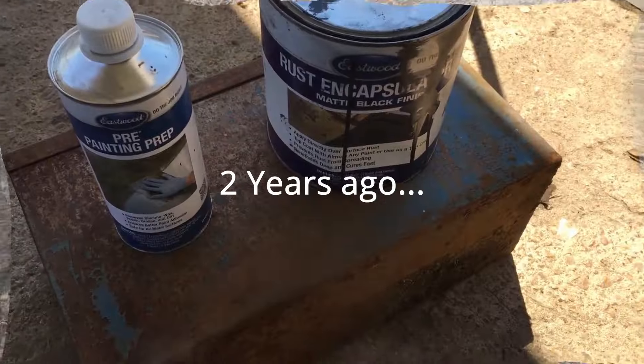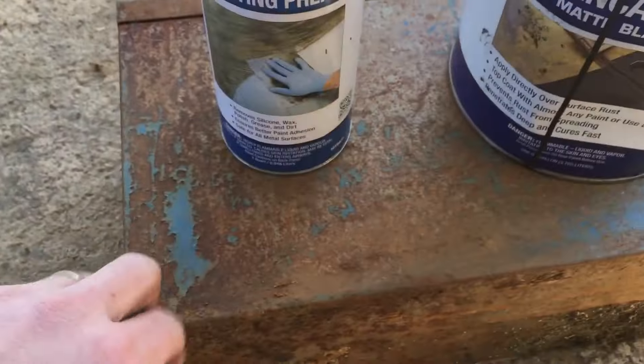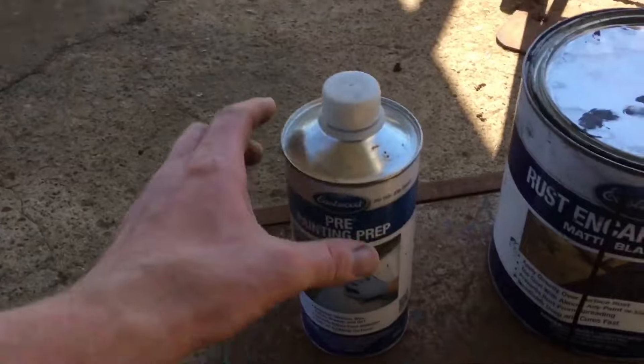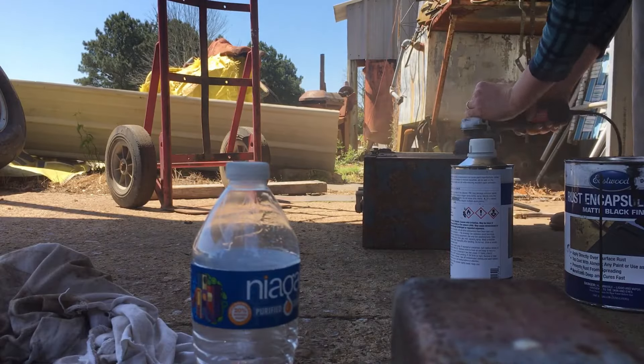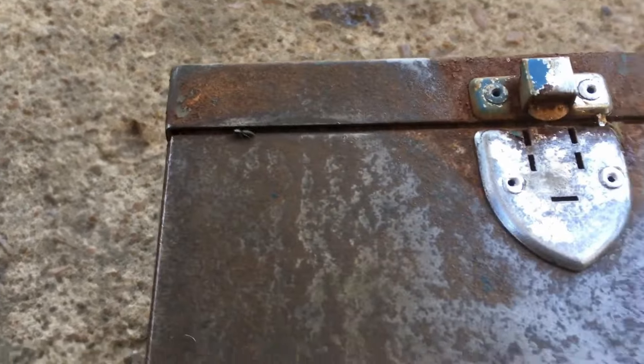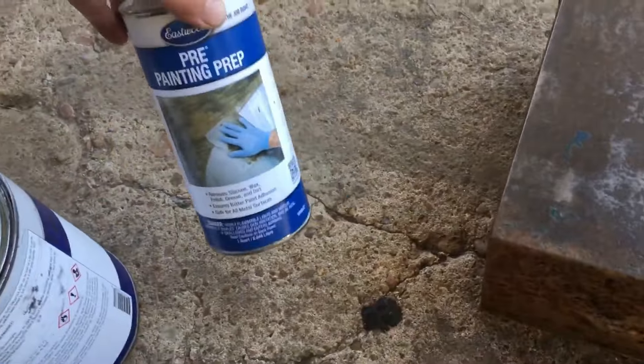Here we are — that's the same rust encapsulator I've been using the entire time. This is an old toolbox I dug out of the corner over there; I poured the rusty water out of it. That's all I'm doing to this — I knocked that rust off. See, there's a spider that crawled out. I knocked off any loose rust scales, and now I'll take my pre-painting prep.